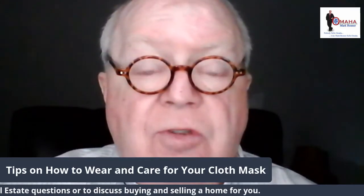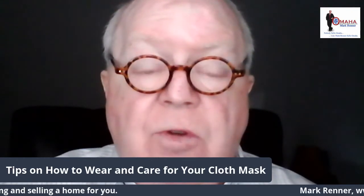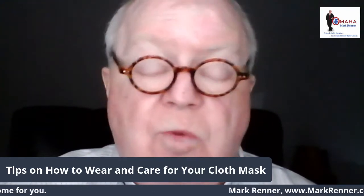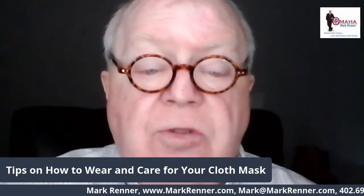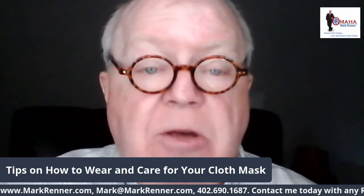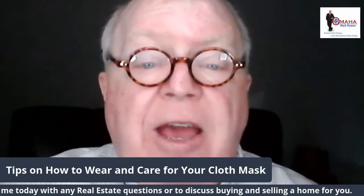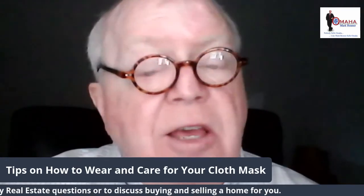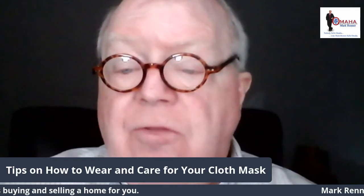I'm Mark Renner from Berkshire Hathaway Ambassador Real Estate. I'd love to talk to you about any of your real estate needs, questions, wants, needs, or problems. My personal contact information is streaming below. Email mark@markrenner.com, phone number 402-690-1687. Have a great day, be safe, and happy Thanksgiving to you and all of your family.